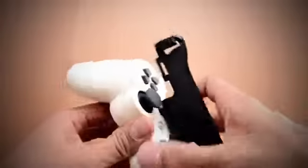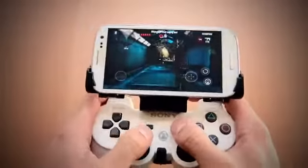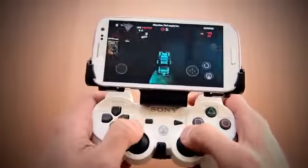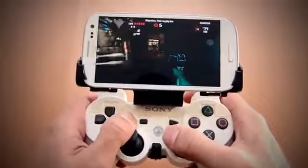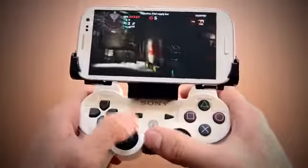The GameClip securely attaches your Android phone to your DualShock 3 by wrapping around the back of the controller. The nicest thing about the GameClip is it integrates everything into one package and allows you to use a real, full-size controller to play your games comfortably. You don't have to worry about balancing the phone on your lap, using a stand, or using on-screen touch controls.